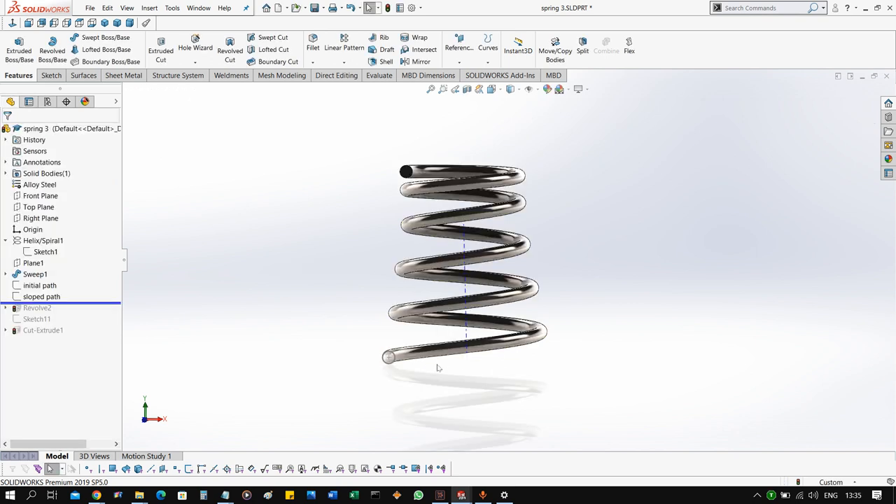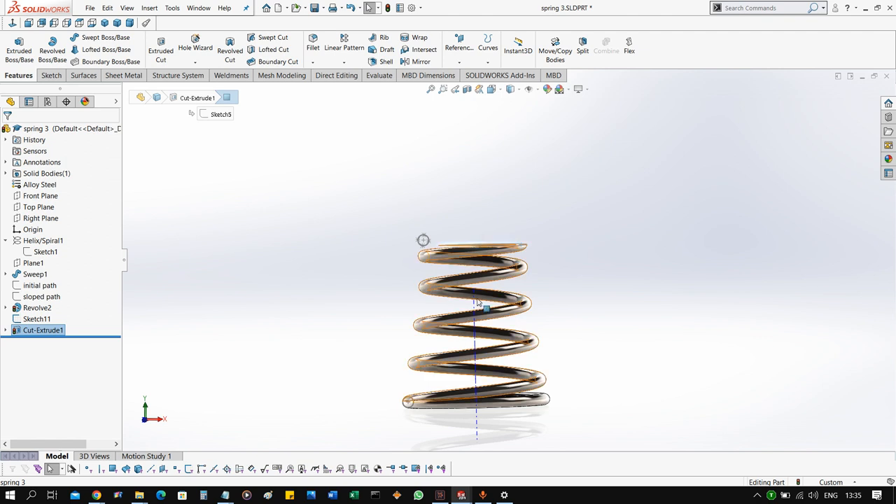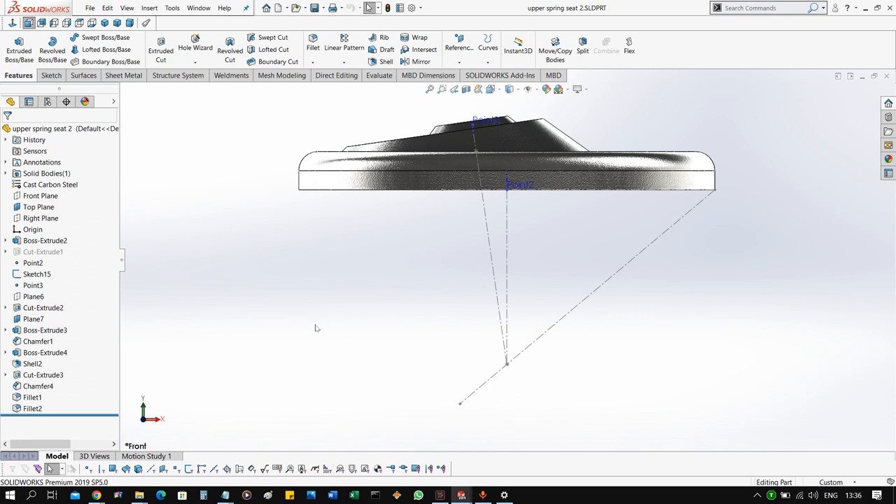To make the bottom end flat, we add a simple planar revolve feature, because this side is going to sit perpendicular to the lower seat we defined earlier. At the top we make it flat as well, simply by cut extruding, because this has to be perpendicular to the top seat. In reality, they can be left circular because there is a rubber foam before the top seat, so it can seat properly without needing a perpendicular face.